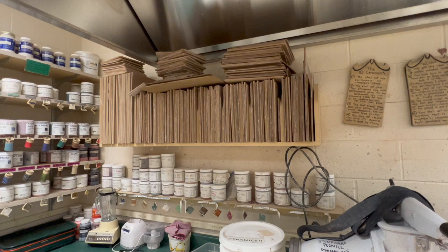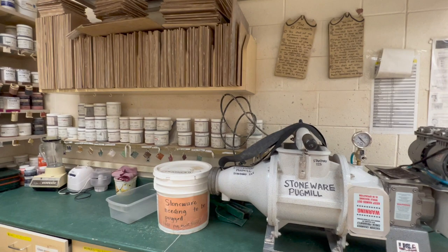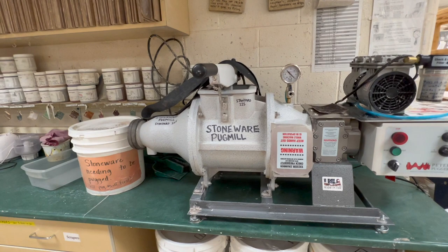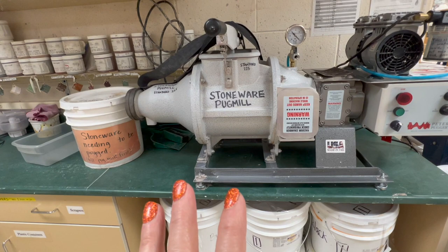These are my wear boards — I have my wear board rack. I used to use wear boards all the time before I made the damp boxes. Here's my stoneware pug mill — it's a little bit newer. Both of these are Peter Pugger Power Wedgers, they're VMP 20s. My home one is a VMP 9 so it's smaller. At the end of every bell I can get their stuff pugged without any problem.